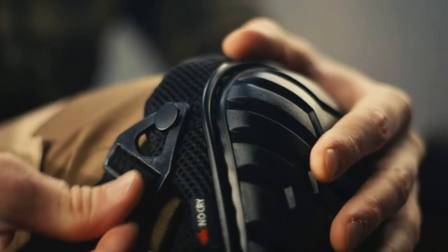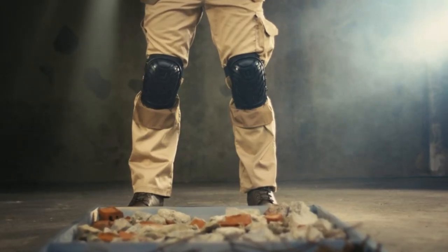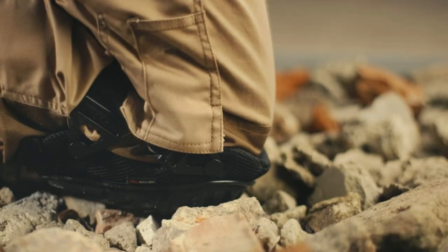The best tactical knee pads protect your patella from chronic pains caused by the wear and tear of the tissues. The knee joints, which are protected by the patella, are prone to injuries if not cautiously protected. In this video, we will discuss the top 5 tactical knee pads on the market.